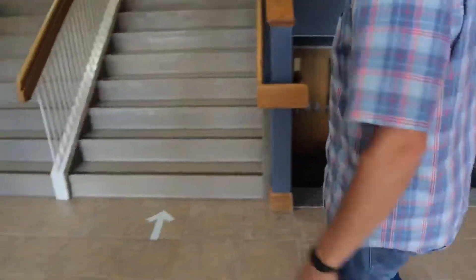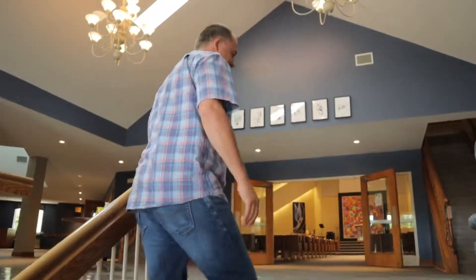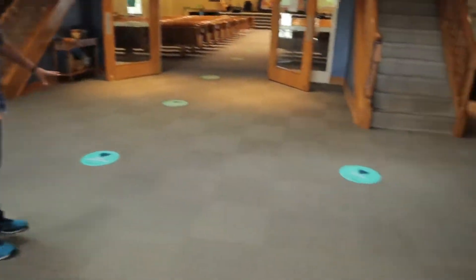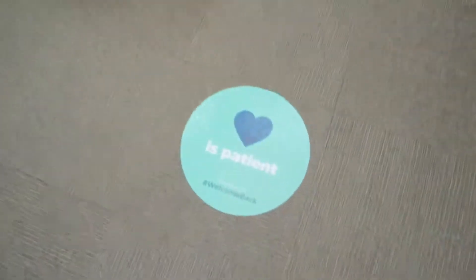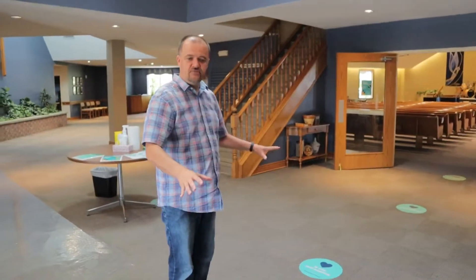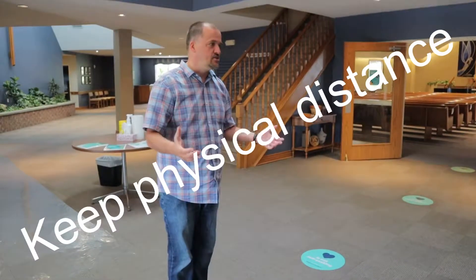You're going to come up the stairs. We're going to have the one-way stairs up on the right side. As you can see, there's an arrow here, and then you have these decals on the floor — these are neat little decals situated about six feet apart. They're a visual reminder for us to keep that physical distancing as we're in the church building.